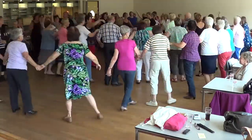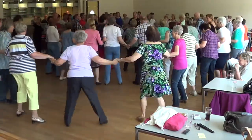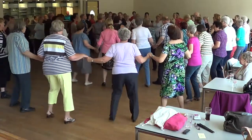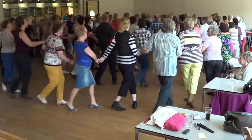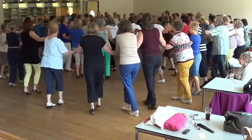Right turn. Begin. Step together, step. Left. Step together, step. Walk, right. Step together, step. Step together, step. Step together, step. One more.